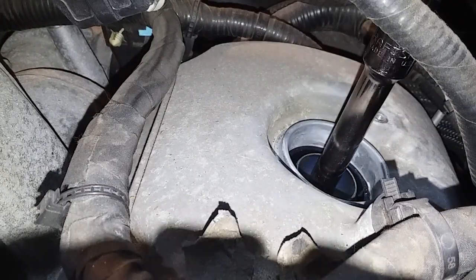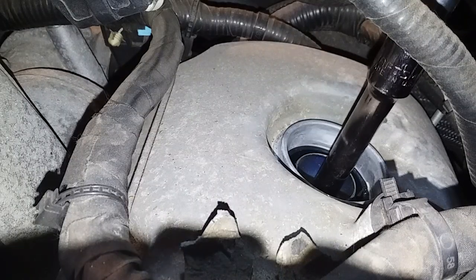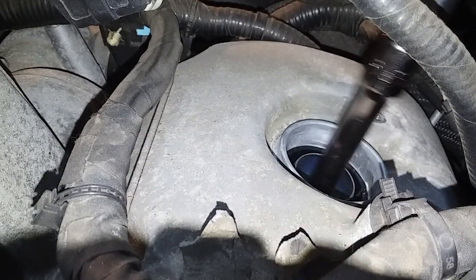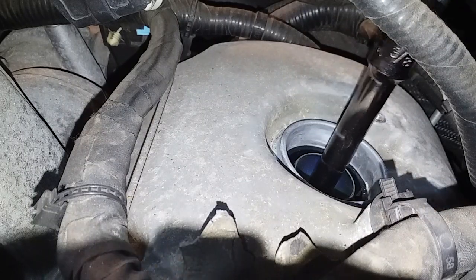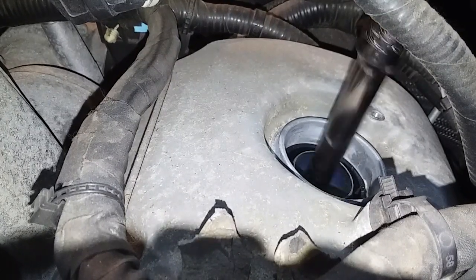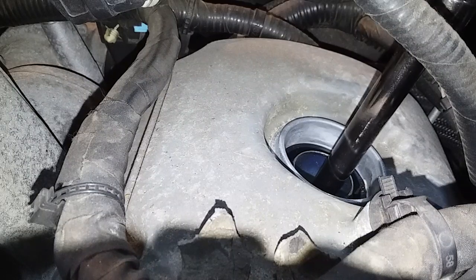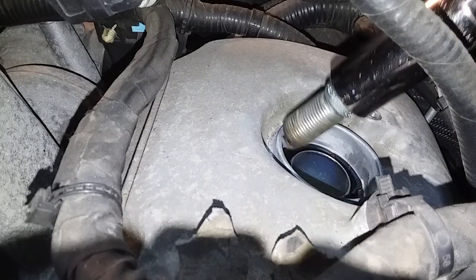Six inches was not long enough, so I'm running two extensions. I have a nine inch somewhere. There we go. I didn't look at the new plugs, but these have a lot of threads catching there. Let's see how this plug looks.